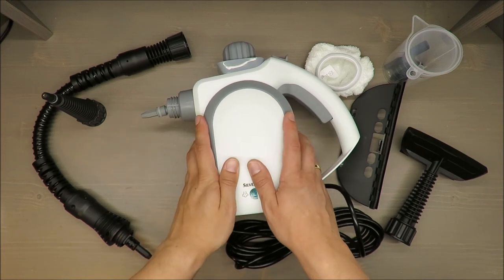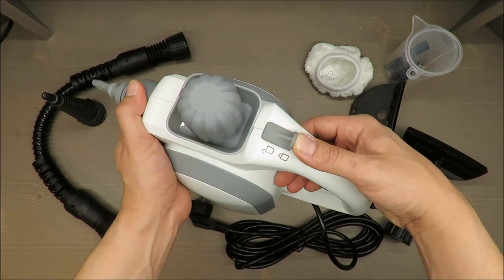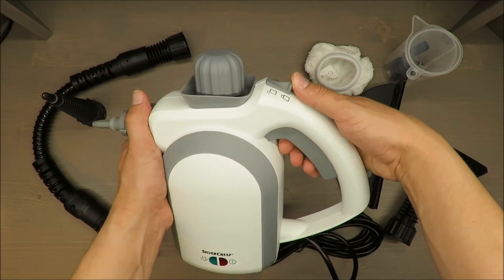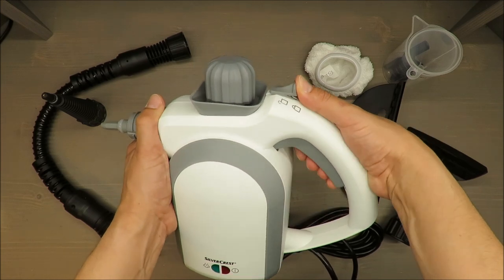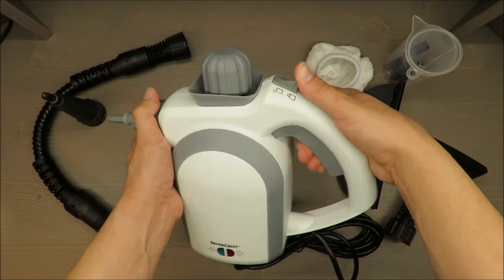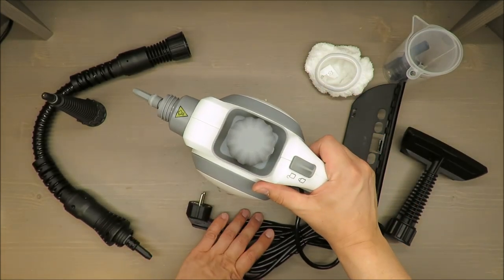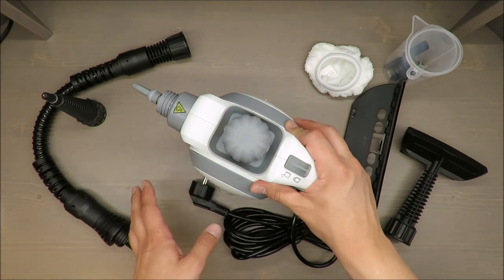There's an indication light and a safety lock. You cannot use it without unlocking this safety lock first — you have to unlock it and then use it. It's easy. The cable is 4 meters, which in my opinion should be a little bit longer.